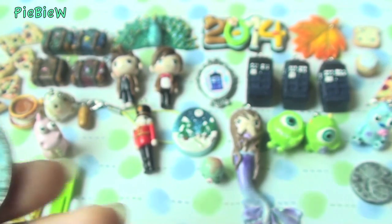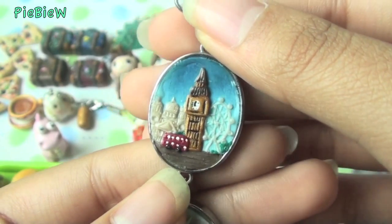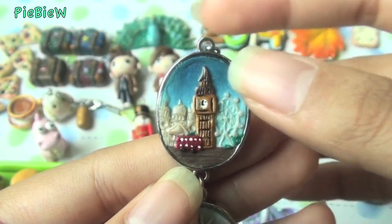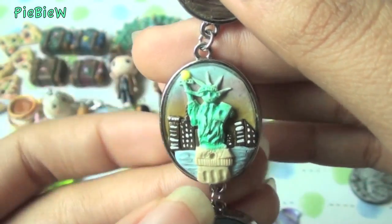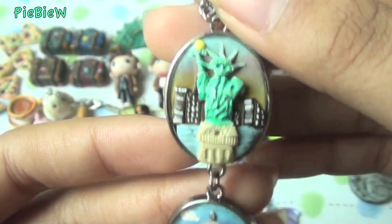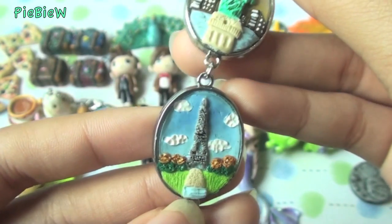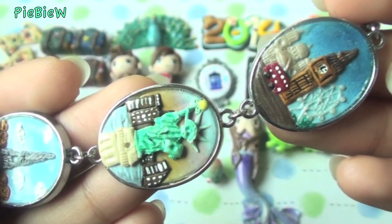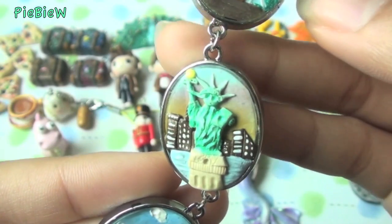I got these flat back metal charms and my mom wanted me to make famous cities and their landmarks. So I made Big Ben with a little London bus and the London Eye. Then I made the Statue of Liberty with the New York skyline at sunset. And then I made Paris with the Eiffel Tower and some trees. I'm really, really happy with how they all turned out.